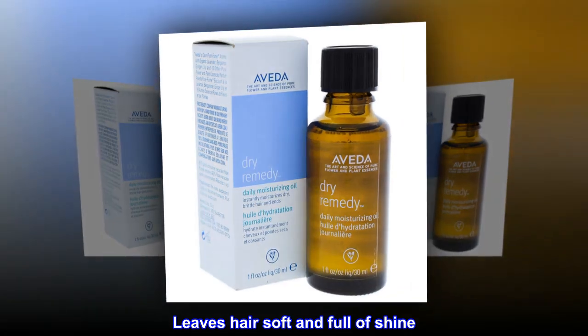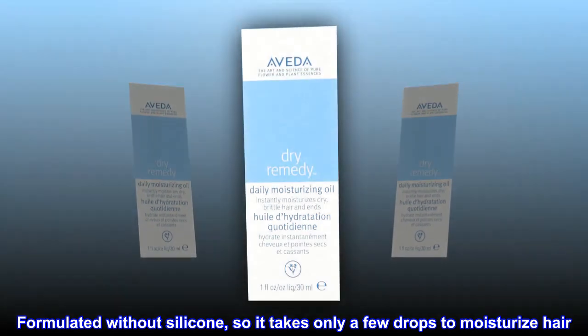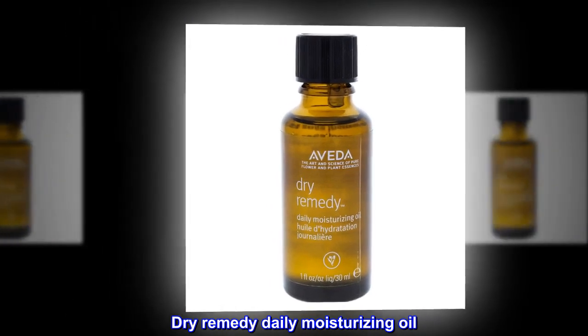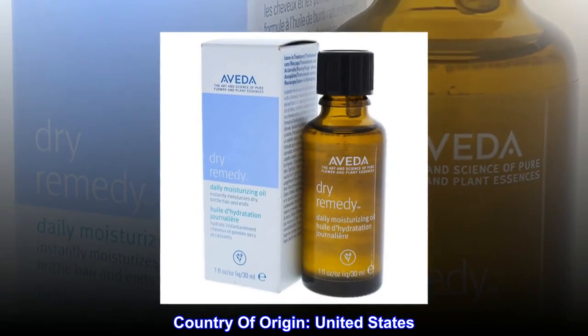Leaves hair soft and full of shine. Formulated without silicone, so it takes only a few drops to moisturize hair. Dry Remedy Daily Moisturizing Oil. Country of origin: United States.